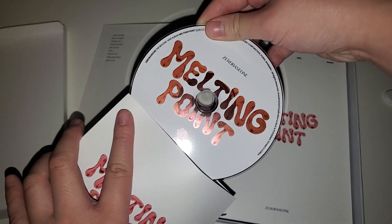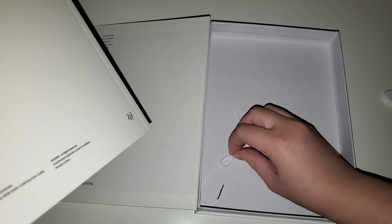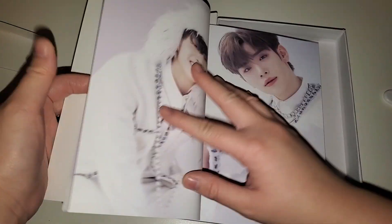Here's the CD - it says Melting Point with a rose. The font name is really pretty, I love the font. And there's a string thing - it smells very fresh. Oh, this is the version I wanted! This is the winter concept - I'm definitely keeping this.